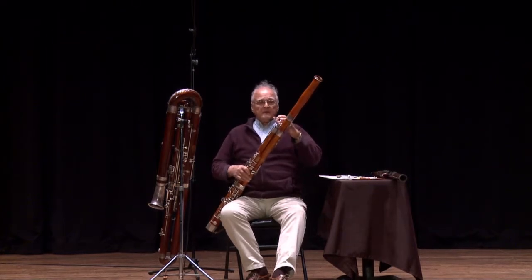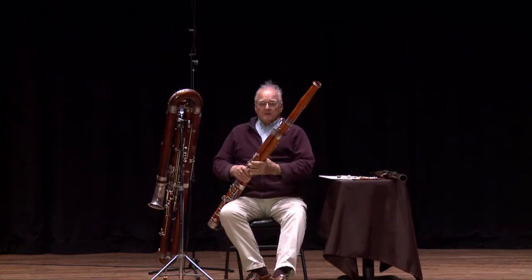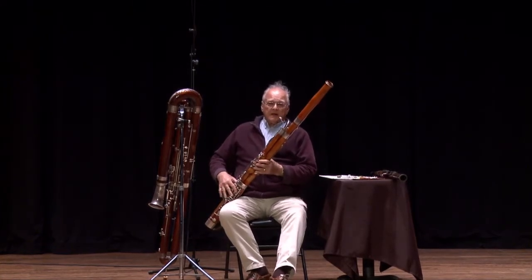So that's the bassoon, and there are lots of other lovely things that the bassoon plays. There is a lovely solo in a piece called Scheherazade.